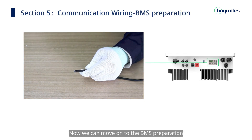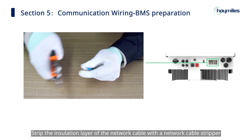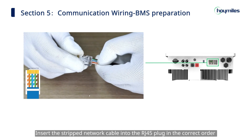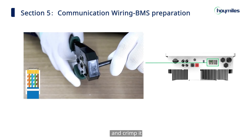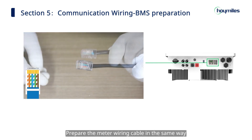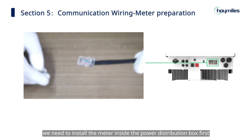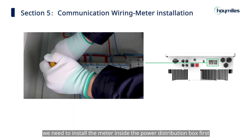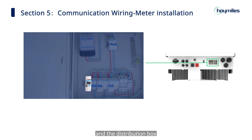Now we can move on to the BMS preparation. Strip the insulation layer of the network cable with the network cable stripper and lead the corresponding signal cables out. Insert the stripped network cable into the RJ45 plug in the correct order and crimp it. Prepare the meter wiring cable in the same way. Before connecting the meter to the hybrid inverter, we need to install the meter inside the power distribution box first. Now we need to determine the connection between the meter and the distribution box — that is, the voltage sampling line.